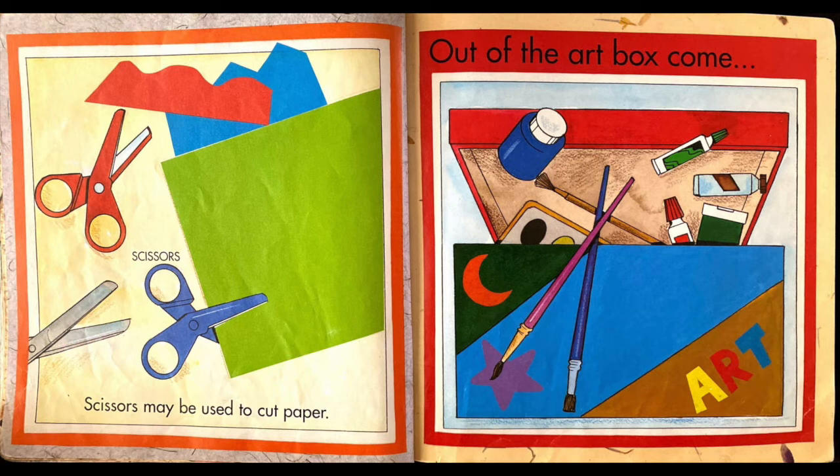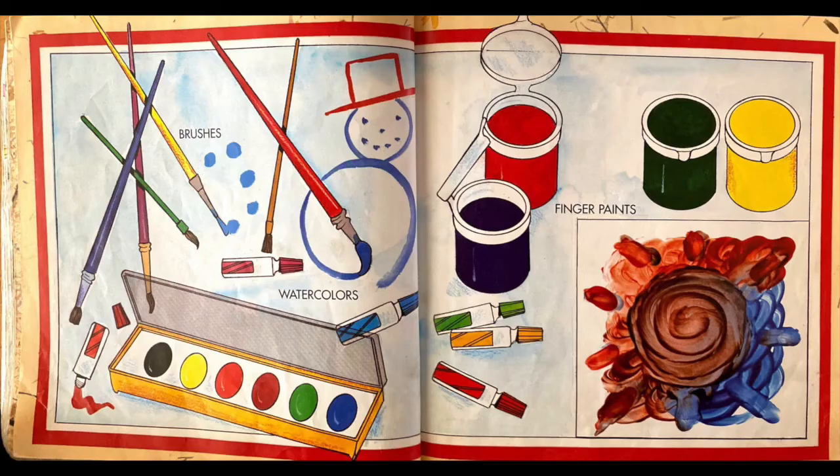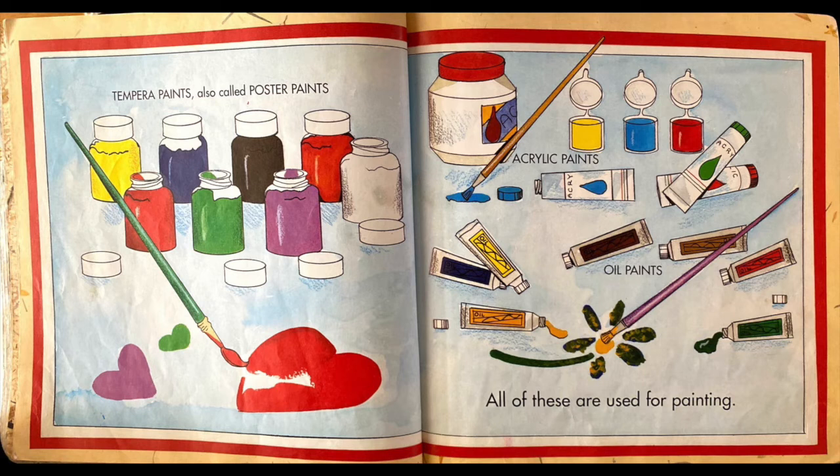Out of the art box come brushes, watercolors and finger paints. Temper paints, also called poster paints, acrylic paints and oil paints. All of these are used for painting.